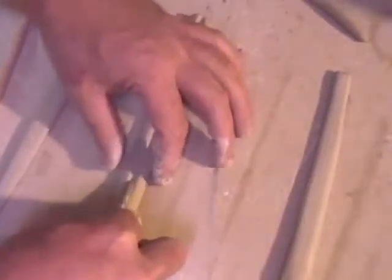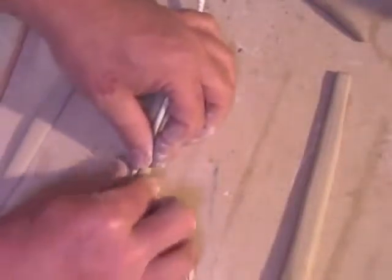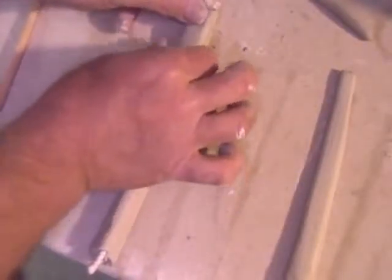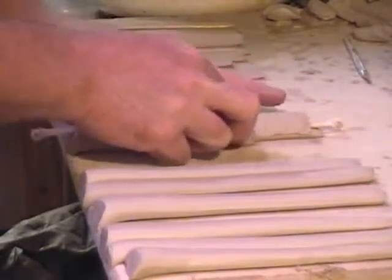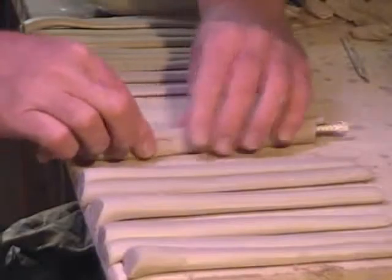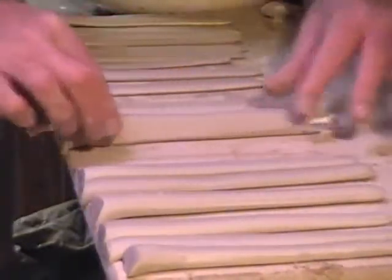I groove down the center, about maybe an eighth inch deep on the top and the bottom sections. I'm pinching it around the rope just enough to hold the rope into place, then putting the other half on. I have them reversed because one side is thicker than the other. I want the center to be slightly thinner than both the top and the bottom for this particular handle. I'm just smoothing them out, getting rid of the seam and making it into a triangular shape.